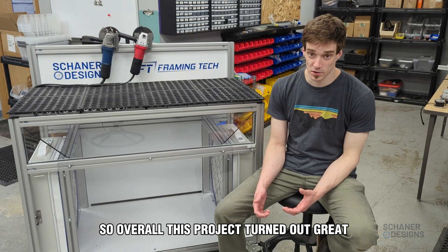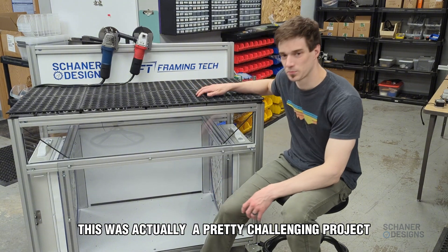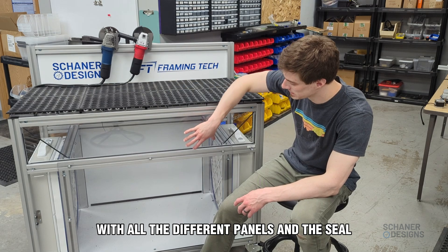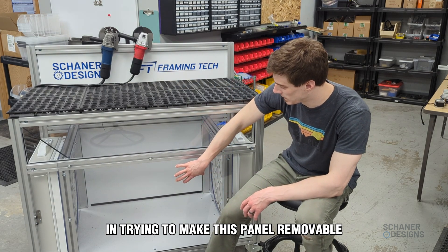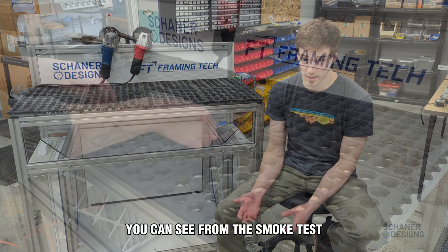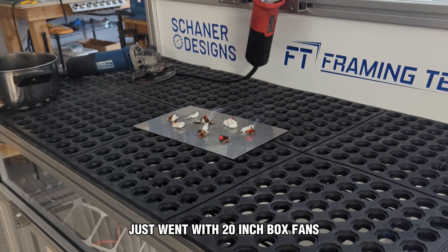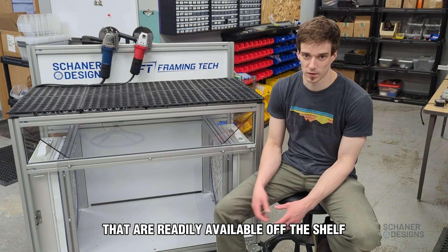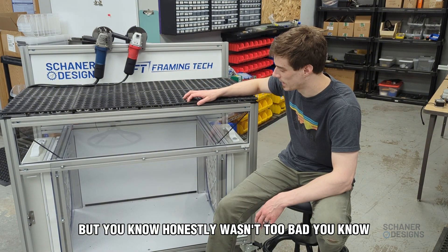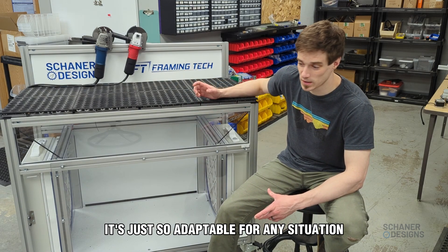Overall, this project turned out great. First of all, it looks really cool. From a design perspective, this was actually a pretty challenging project — it looks simple, but there's a lot going on with all the different panels, the seals, making the front panel removable, and making it all easy to assemble. You can see from the smoke test how much airflow we were getting. We went with 20-inch box fans that are readily available off the shelf. That's one of the cool things about T-slot — it's just so adaptable for any situation.